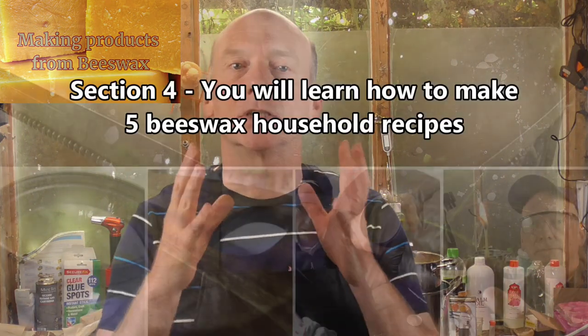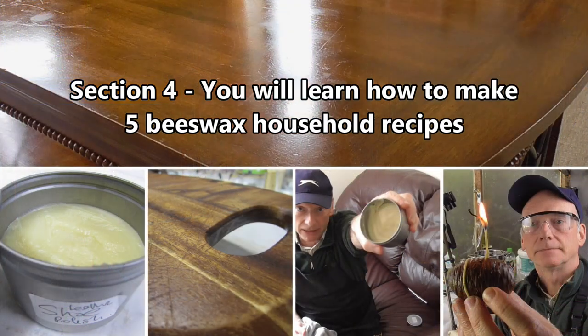In section four, we're going to make a range of beeswax household products, and these are beeswax cutting board and wooden spoon conditioner, beeswax leather shoe polish, beeswax furniture polish, beeswax pine cone fire lighters, and beeswax leather conditioner.